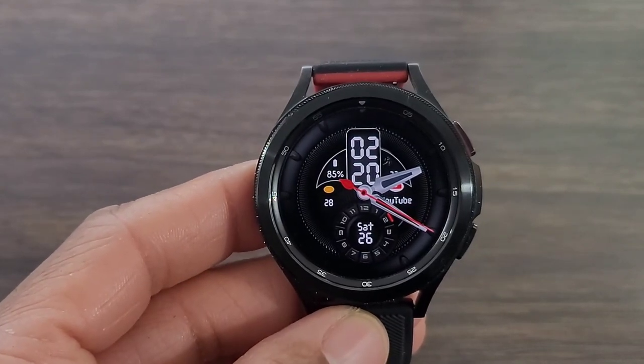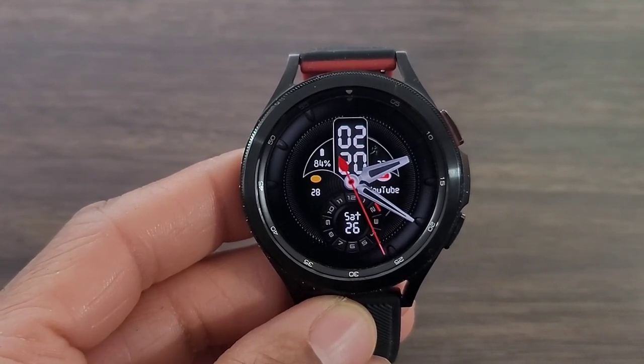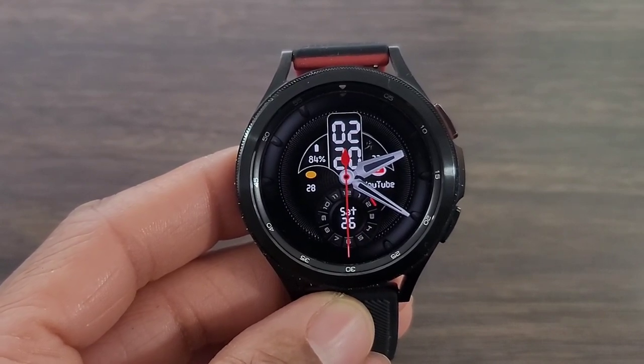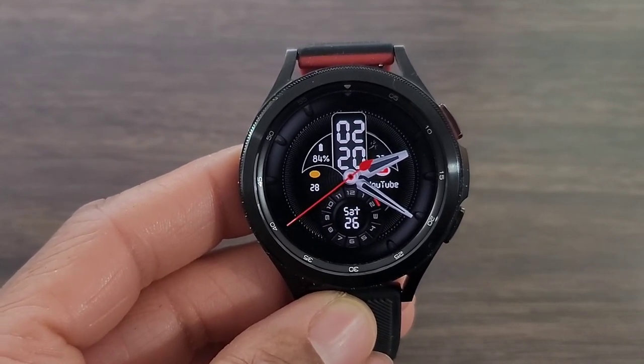Overall for a casual watch face, the developer definitely got it down and I'm going to give him six thumbs up. Let me know your thoughts in the comment section down below. Hit the like button, smash the notification bell, and subscribe to the channel if you haven't already. We got more reviews coming your way, so stay tuned and I'll see you all at the next one. Take care!